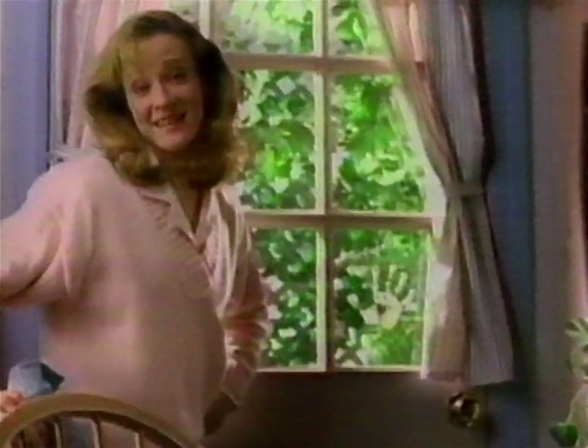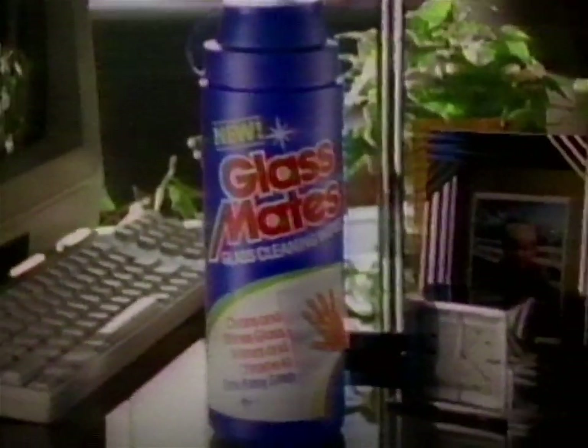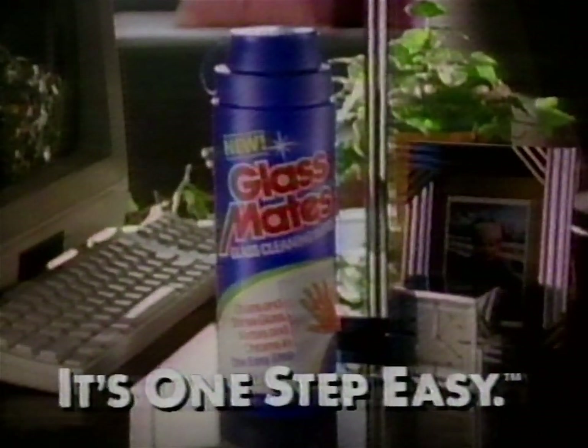Fingerprints on glass, spots on mirrors. Every day I clean them. Spray on the cleaner, scrub with one paper towel, dry with another — three messy steps. But now there's Glassmates Wipes with liquid cleaner built in. You just wipe and leave wet. Glassmates dries to a shine. No streaks. Try new Glassmates. It's one step easy.